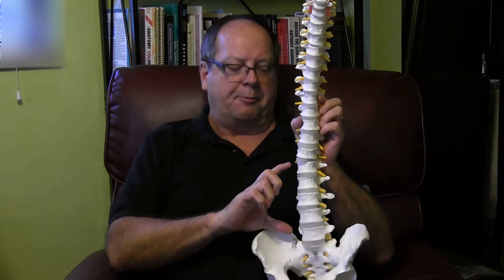What happens to our spine and our muscles of our back when we lift something too heavy is it creates a compressive force on the vertebra. This is a model of a spine. These are the vertebrae, or the bones of the spine. And in between each bone is a disc — a gelatinous material that creates a shock-absorbing effect.